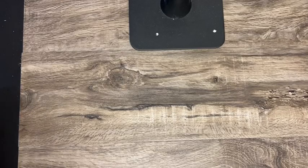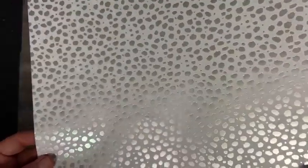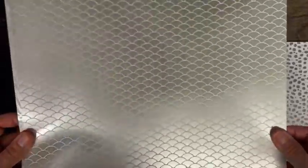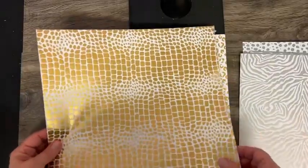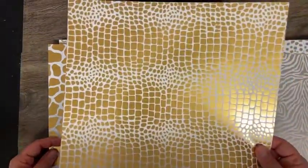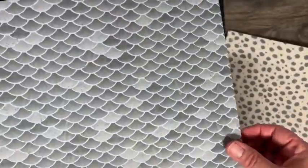I want to show you some specialty papers. This is called Like an Animal, and it's specialty paper — all animal print type things, but they have either gold or silver shimmer on one side. We've got mermaid tails, zebra print, giraffe, alligator, giraffe again, and then a cheetah print. Gold and silver shimmery on one side, and the reverse side is a similar type print but not shimmery.